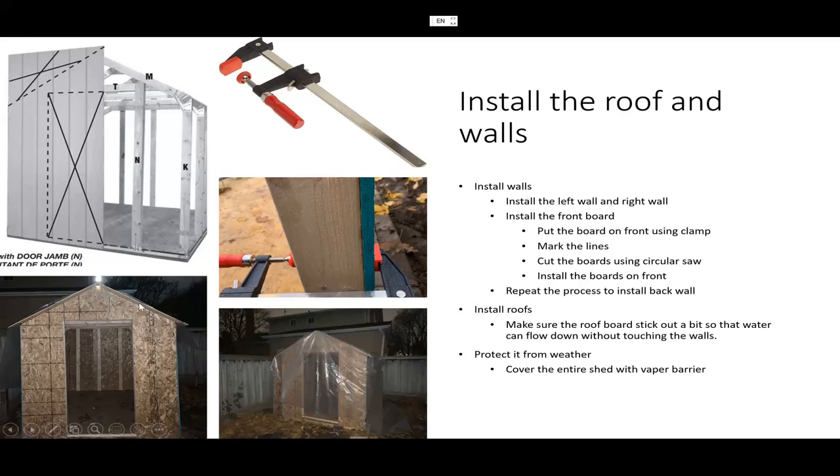One thing I learned and recommend: you need to stick your roof out a little bit. This is common sense but it's not shown in the manual — it looks like nothing sticks out. If that's the case, water will flow down the walls, which is not good for water resistance. So I used common sense to make it a little longer on the left side, right side, front, and back.